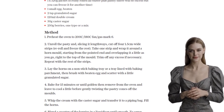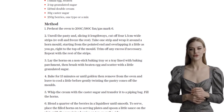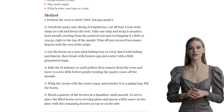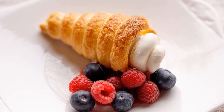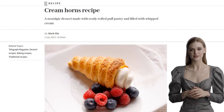And there you have it, folks — Mark Hix's cream horns that are sure to impress your friends and family. These sweet and creamy treats are perfect for any occasion. So what are you waiting for? Get baking and enjoy these delightful cream horns. Don't forget to like and subscribe for more mouth-watering recipes. Happy cooking!